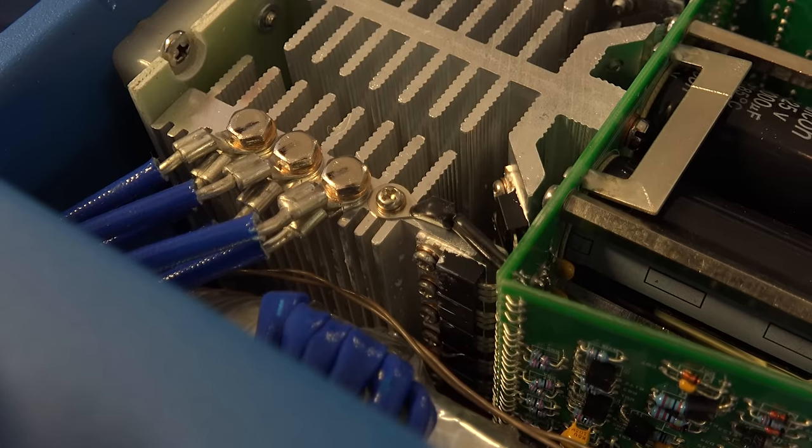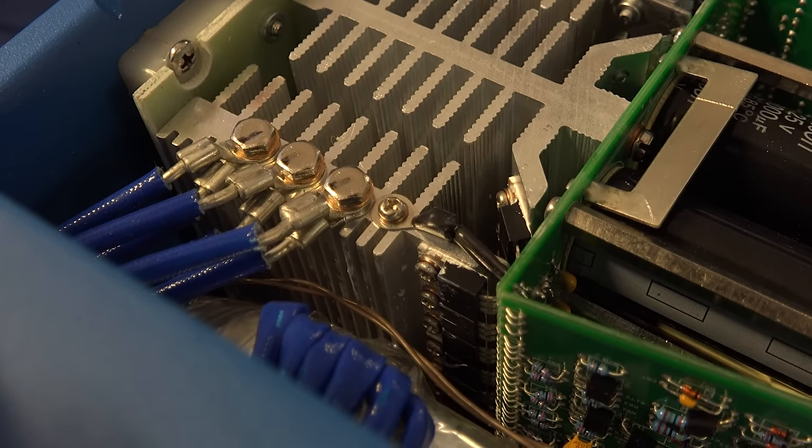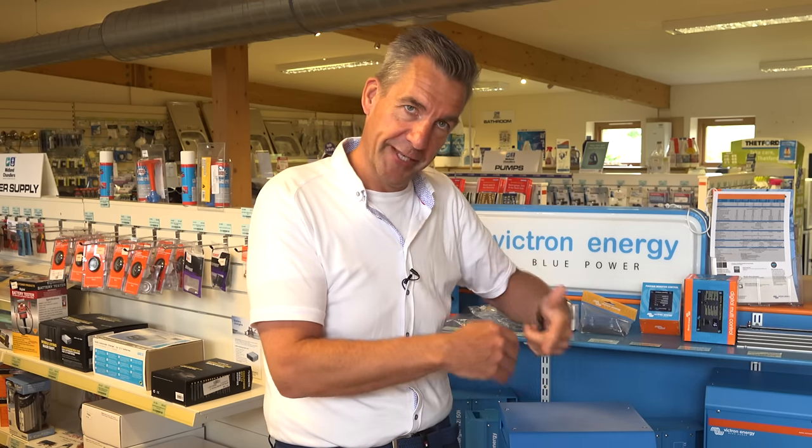The inverter does that with a full FET power bridge — this is that full FET power bridge. A FET — all these black components you see over there — is actually a switch, the same as a light switch. If you control it, you can switch the light on, and if you control it the other way, the light goes off. By changing the switching length of our FETs, we can change the output voltage and also reverse the polarities, making the positive sine wave and also the negative sine wave by the length of the switching.